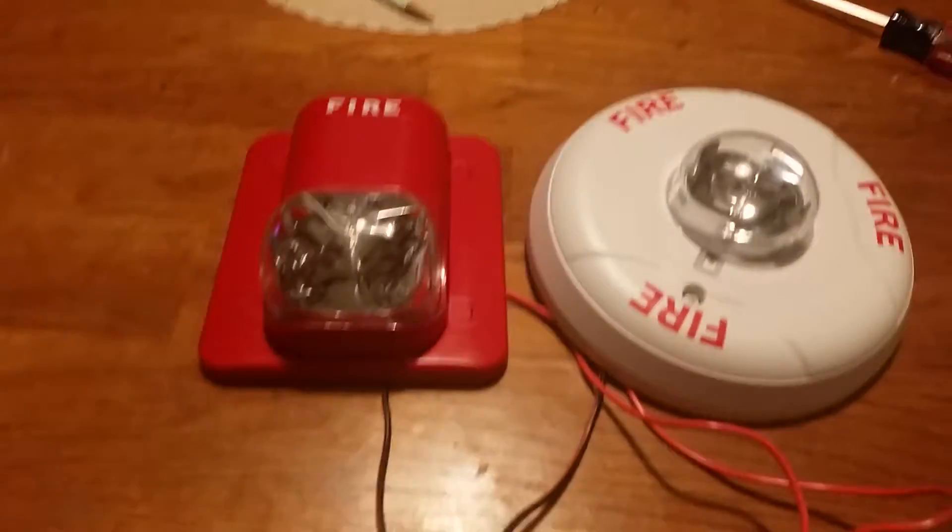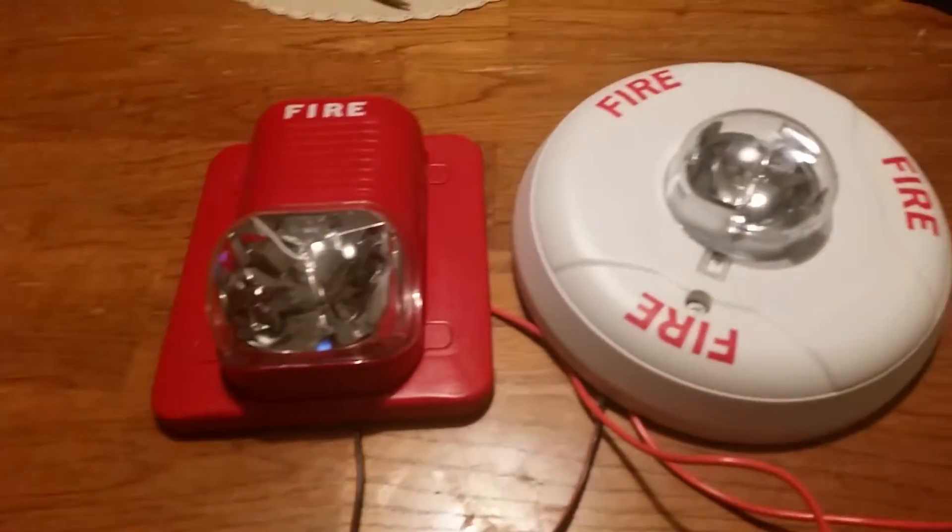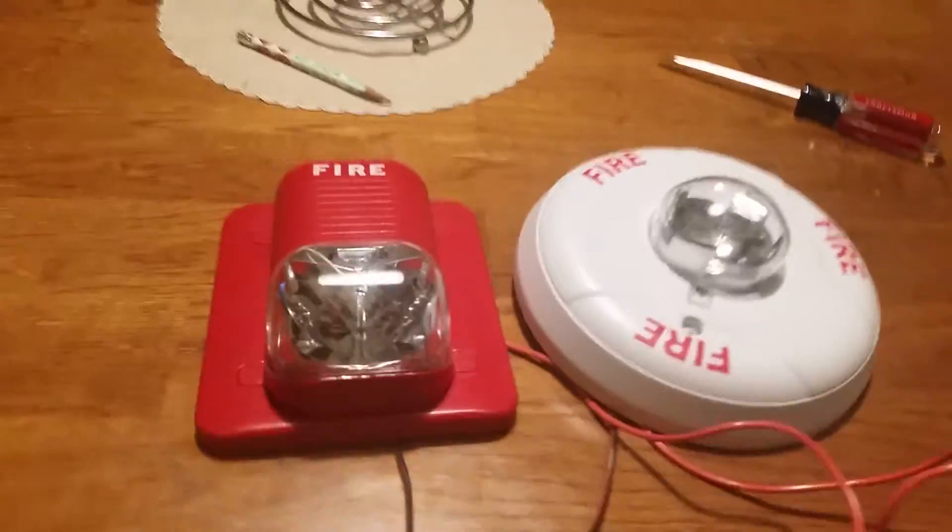It's a lot whiter in person — the strobes light up white. Yeah, the strobes were in sync. That is super bright, guys. Yep, I just reconnected the wire.